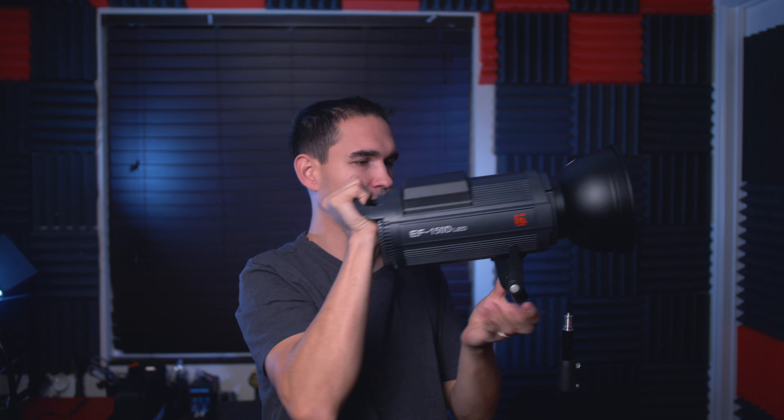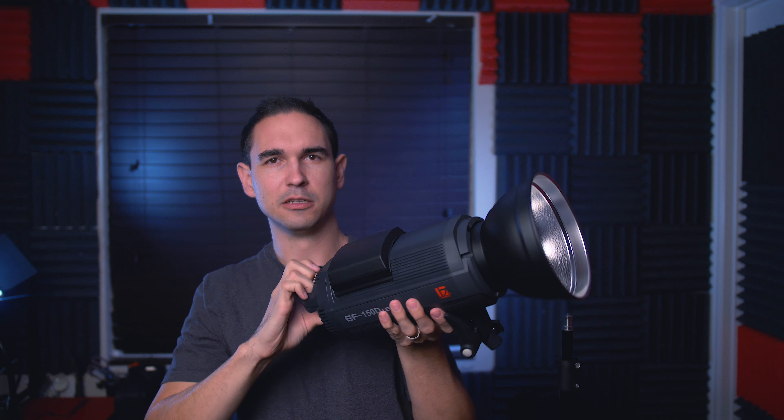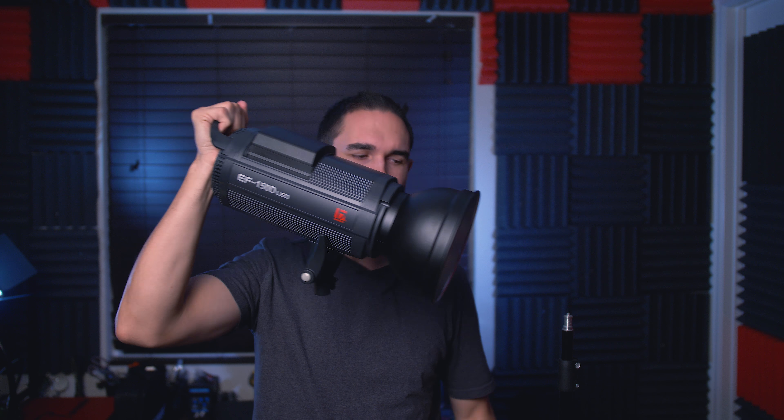Meaning if you're going to use this thing battery powered, it's basically like a big giant flashlight that you can carry handheld — this thing is freaking bright. Very portable. By contrast, if you tried to do that with the Aputure series lights, you'd have to carry around the light with the power control ballast with the battery attached, and it'd be kind of clunky and complicated. This thing you can mount pretty much anywhere with relative ease very quickly.